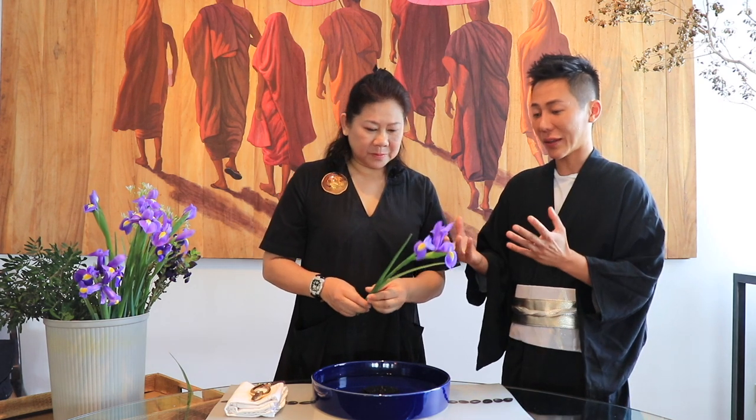Just watching you handle the flower with so much reverence and respect, you can see that this art form has a lot of contemplative depth. It's very sophisticated. In Ikebana, respect is very important. Without respect, you cannot appreciate anything. And without focus, you cannot reach your goals. A clarity of mind is very important when you want to practice Ikebana.